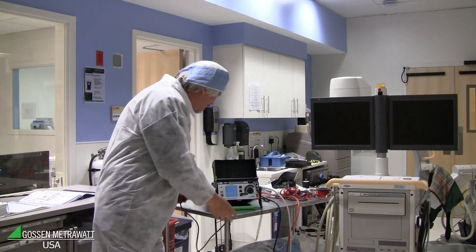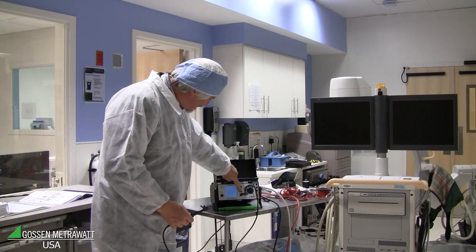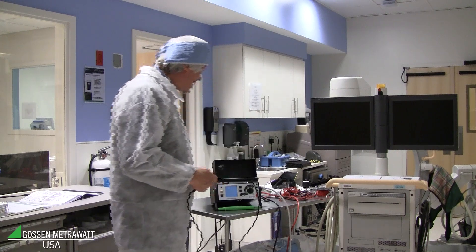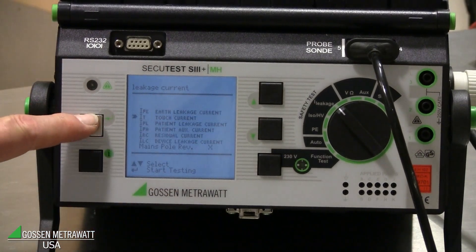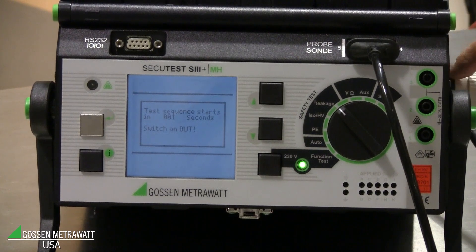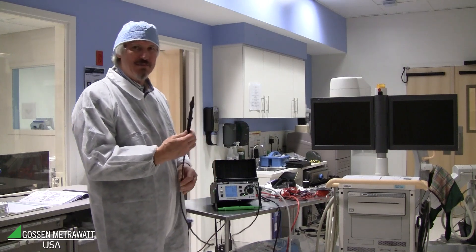Then we have to start the measurement. It's a leakage current and here is a touch current. The tester is looking if there is some equipment connected, and we make some tests before starting. Switch on the power of the equipment and then you will see the RMS value of the touch current. To look at AC and DC, just push the button down and you see the AC and DC value of the equipment. It's zero because I didn't connect the probe.